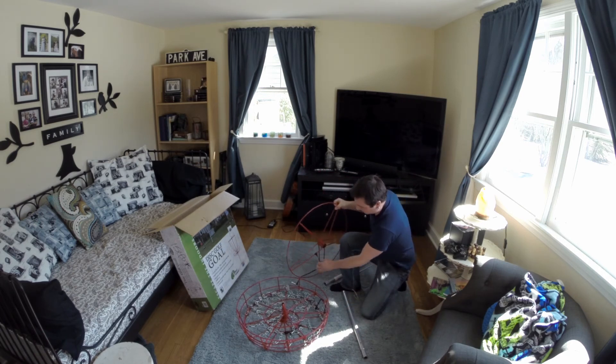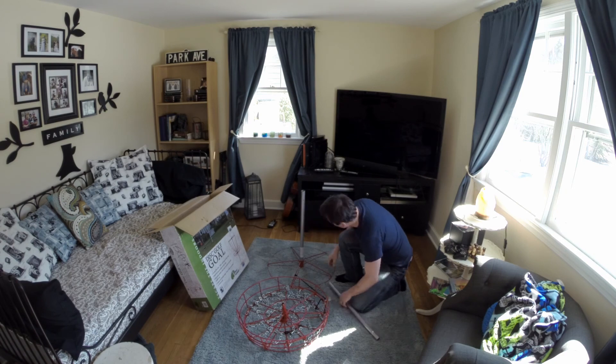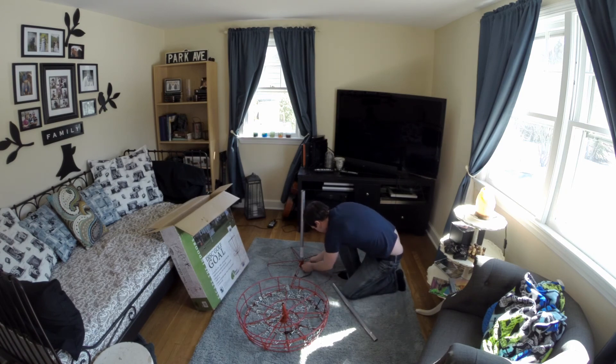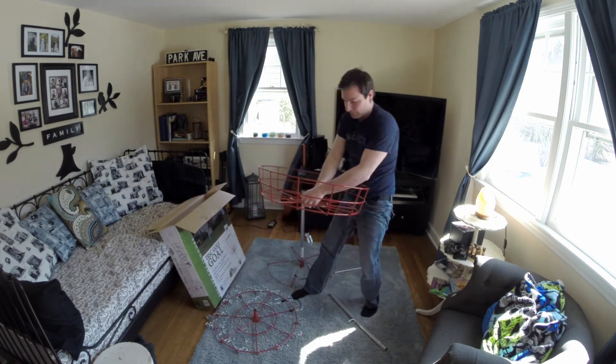It put together very easily. This is a time-lapse video, and it really only took me four minutes to put it together. It's definitely portable — you could bring it to the beach, or out for a picnic, or wherever.